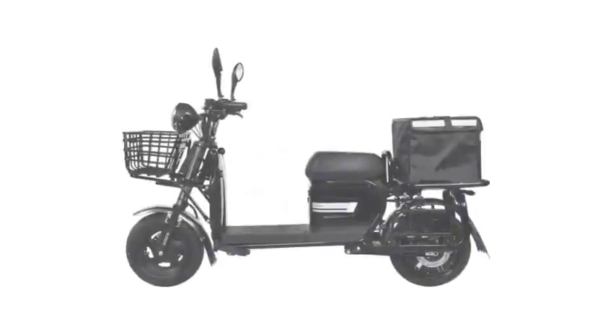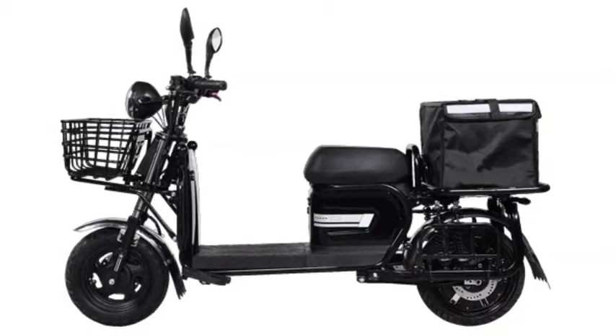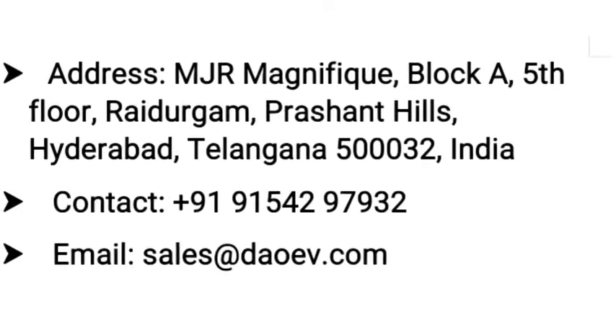Dow has just launched four new electric scooters — the 703, Vio 206, Vio 208, and Zor 405 — as V2V fleet electric scooters. The prices have not been revealed yet. Contact details are available in the description, and you can reach out via the number shown if you have any queries.